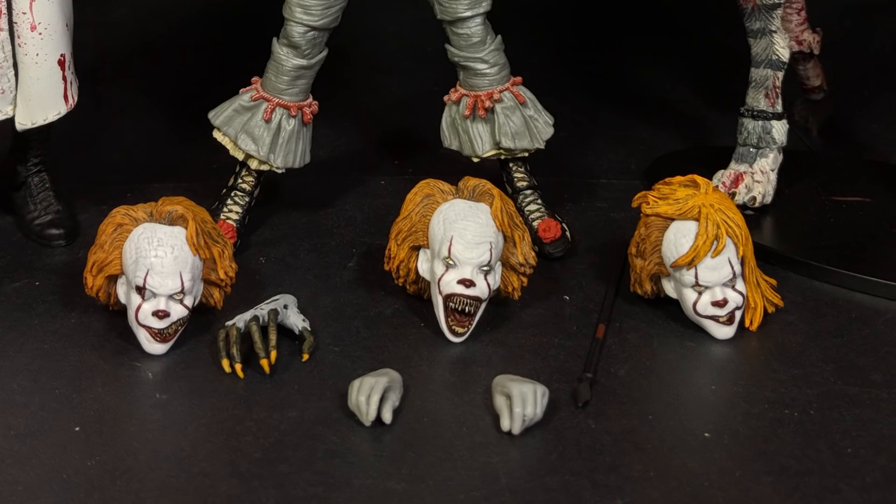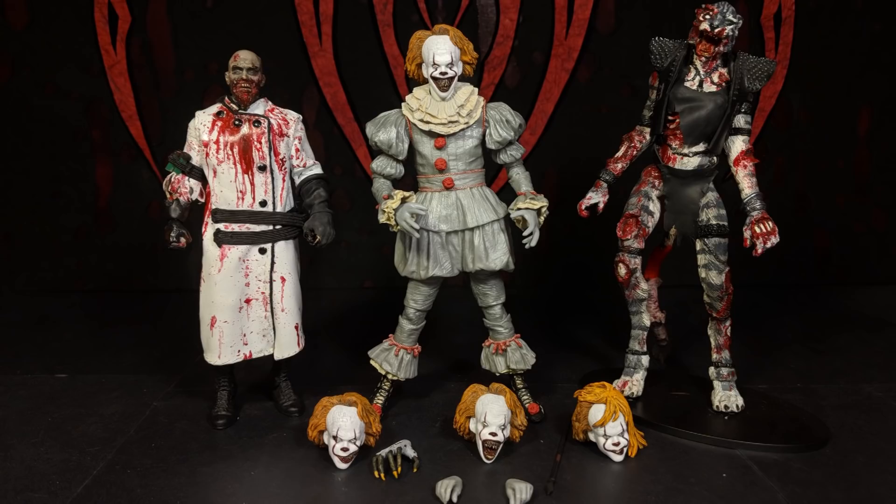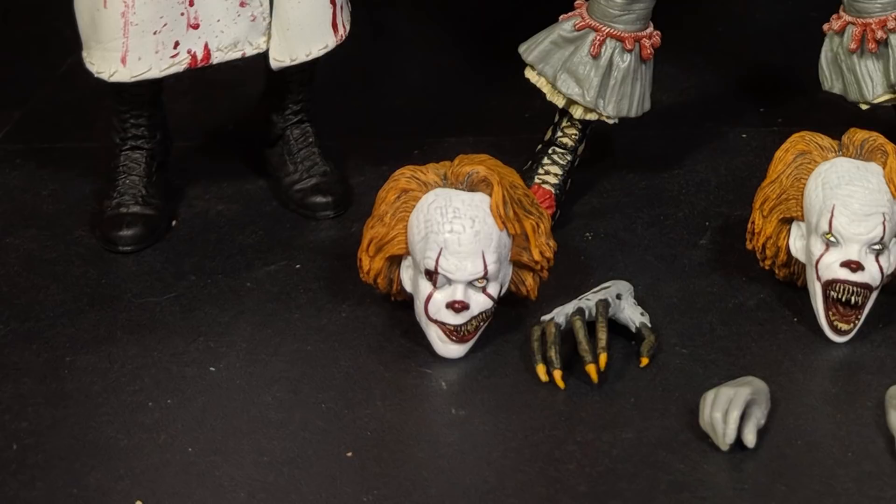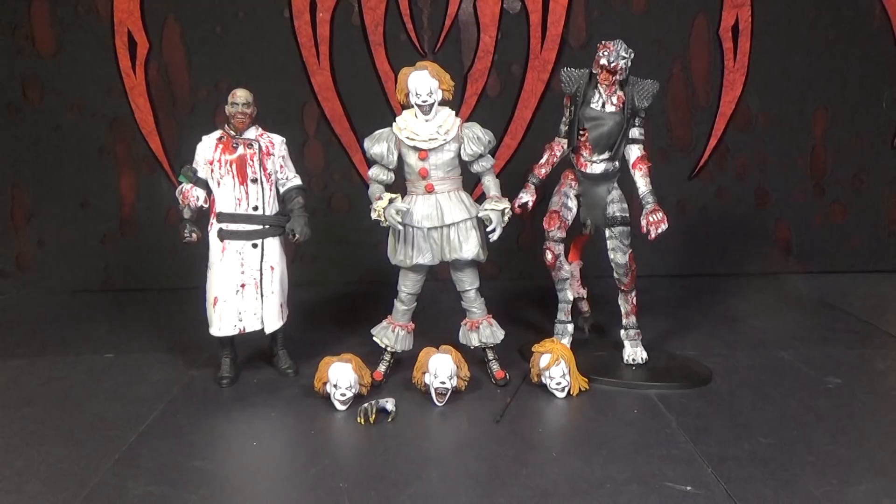As you can see compared to the other sets, this one's mostly just an alternate head and hand set, which is fine because these are some pretty good heads. I really like all of them. This one looks kind of plain at the moment, but that's because he needs the rod on his head. His mouth is pretty cool though. They're definitely memorable looking heads.